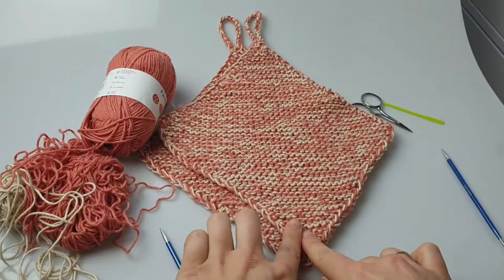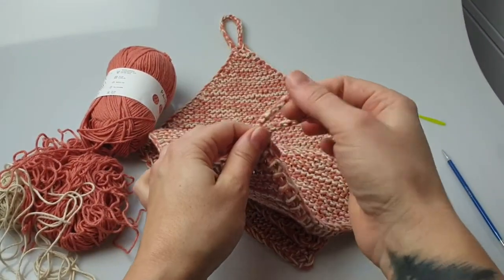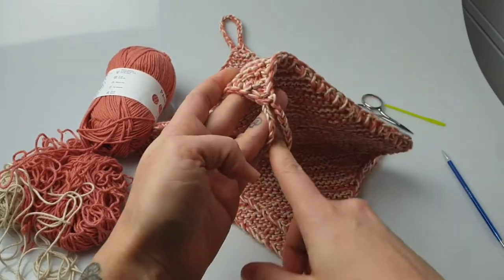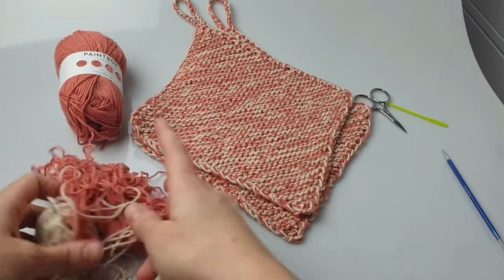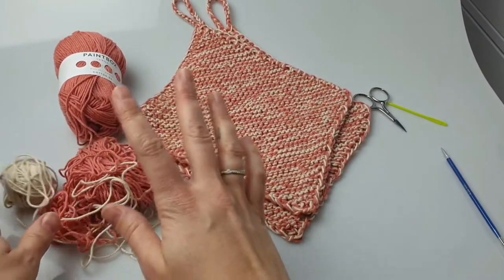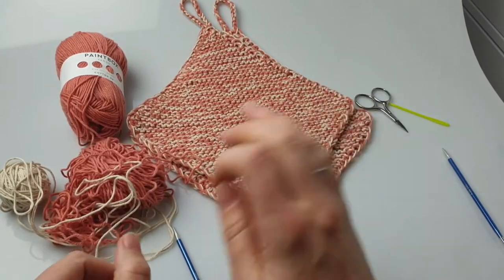They are worked in a triangle form, so you start here and you work up there. You're gonna need to crochet the top, but that's pretty easy as well. So what you're gonna need is cotton yarn in two colors.